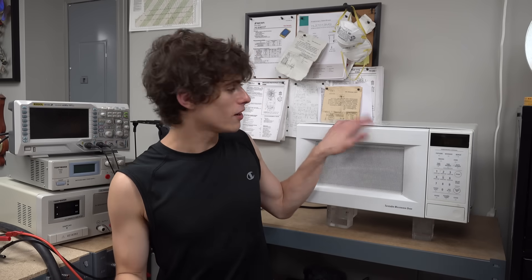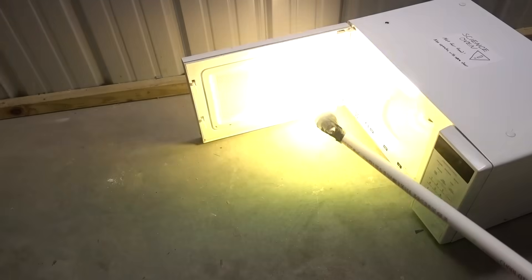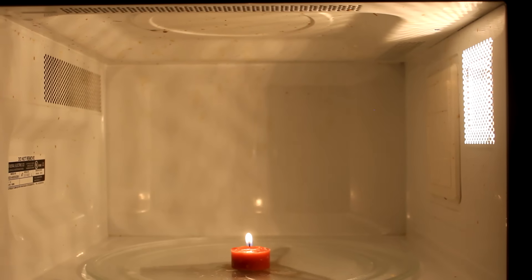Hey everybody, today I want to give some love to everybody's favorite household appliance, the microwave oven. Now for most people, these are simply a way to just heat up food in a hurry, and for that they're pretty decent. But for people like me, microwaves are so much more than that. Microwaves are useful for a lot of cooler things than just cooking food. In fact, my parents' microwave was probably my first platform for experimenting with electromagnetism.